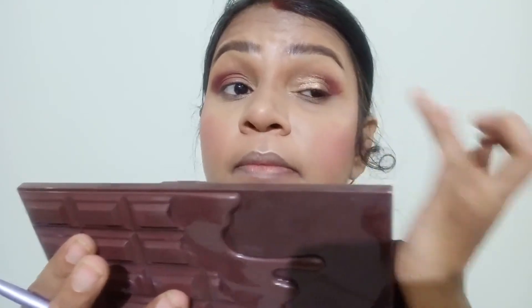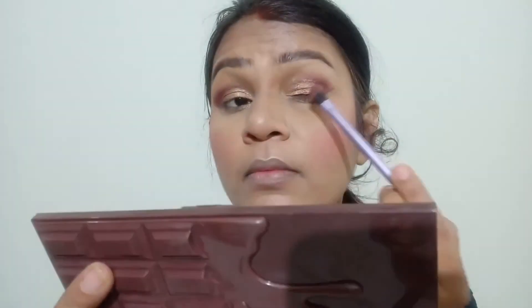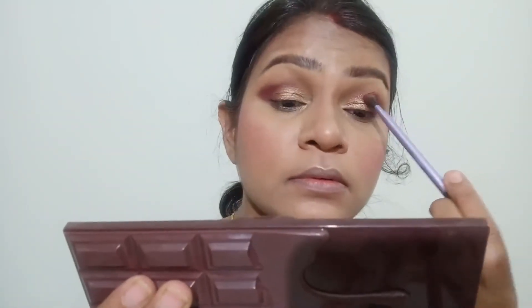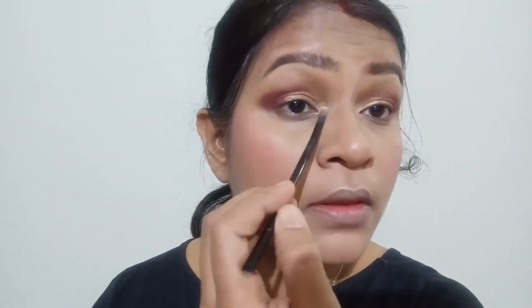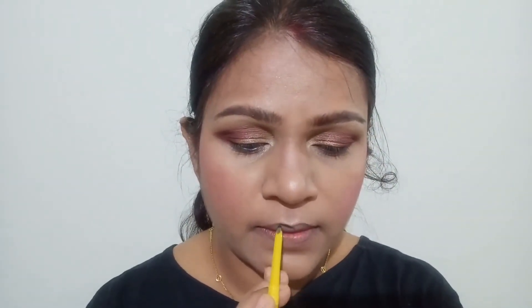I'm taking the same fluffy blending brush and blending up the matte eyeshadow a little bit. After that I'm taking the same 50 Watts highlighter to highlight my inner eyes, just to make sure that my makeup has that presentable impact and my eyes look a bit wide. Here you can see I'm going ahead and highlighting my brows as well.